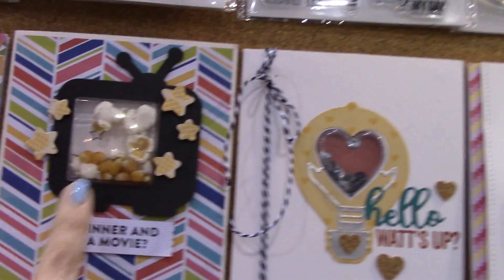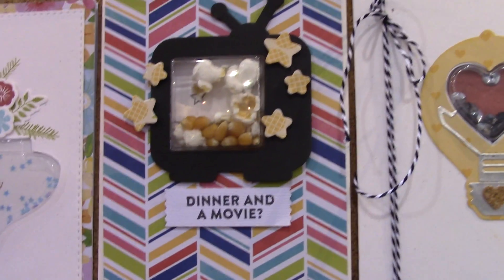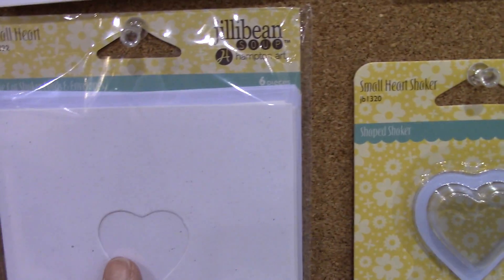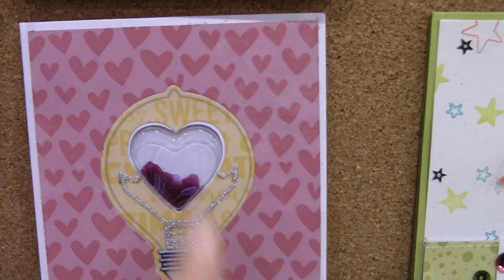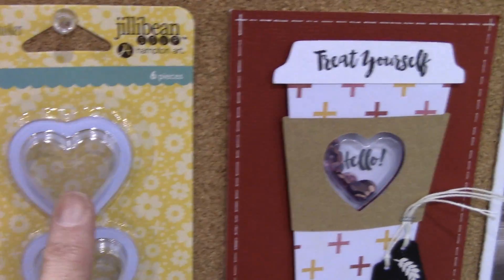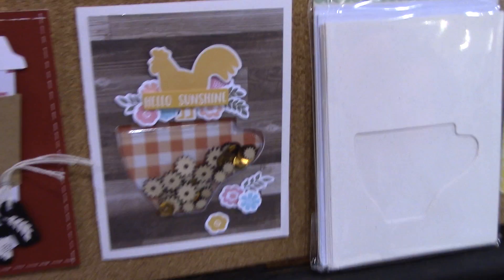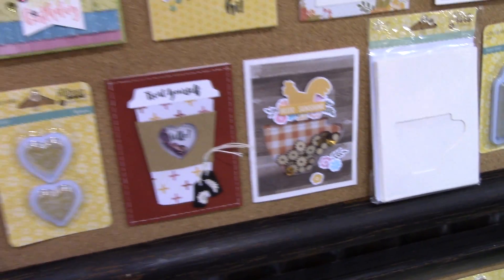Here's one — have you seen this? There's actual popcorn in it — 'dinner and a movie' — and there's real popcorn in the TV. It's a television! Oh my goodness, there's so much to choose from. They use these little blisters that fit into the holes in the card — that's how they're making all these. There's a light bulb with a heart in there, and that heart is the hole with the little shaker thing behind it. Look at this little coffee one using the heart too. Here's that teacup again with a little chicken on top — so many ideas to use with one particular shape. Just love it. Thank you so much.